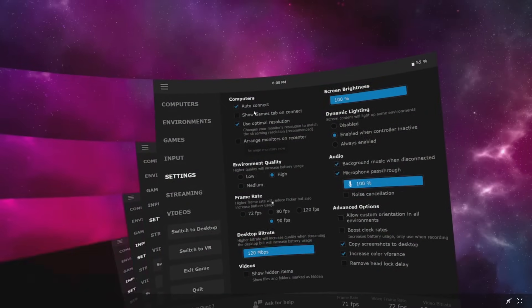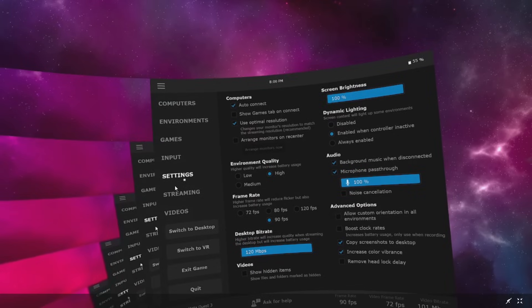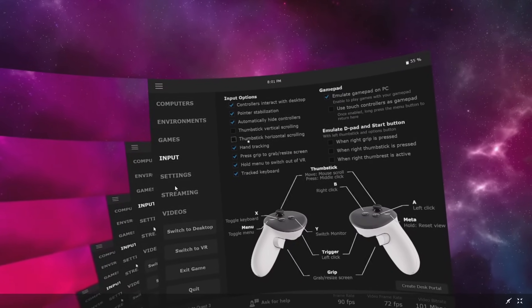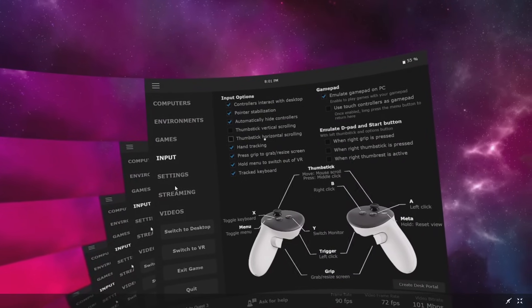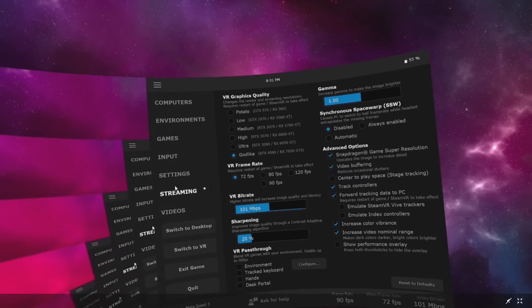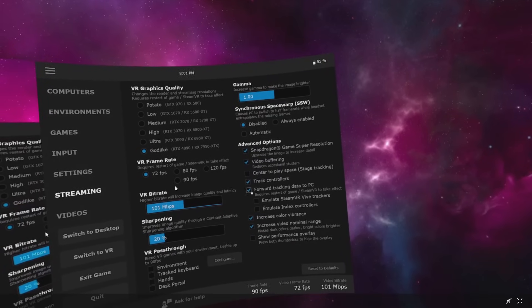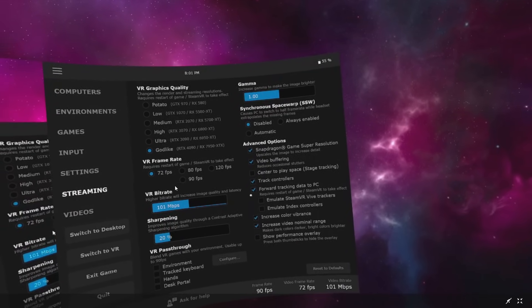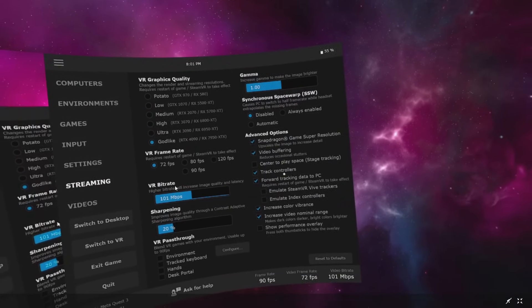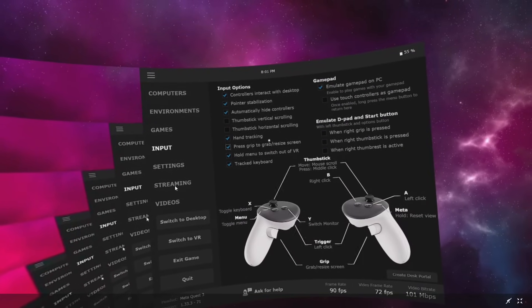Next, open Virtual Desktop when you are in-game. Go to Input and check Hand Tracking — very important, you have to check this. Then go to Streaming. I have Track Controllers checked and Forward Tracking Data to PC checked. So in Virtual Desktop: Streaming → Track Controllers and Forward Tracking Data to PC; and in Input, Hand Tracking should be checked.